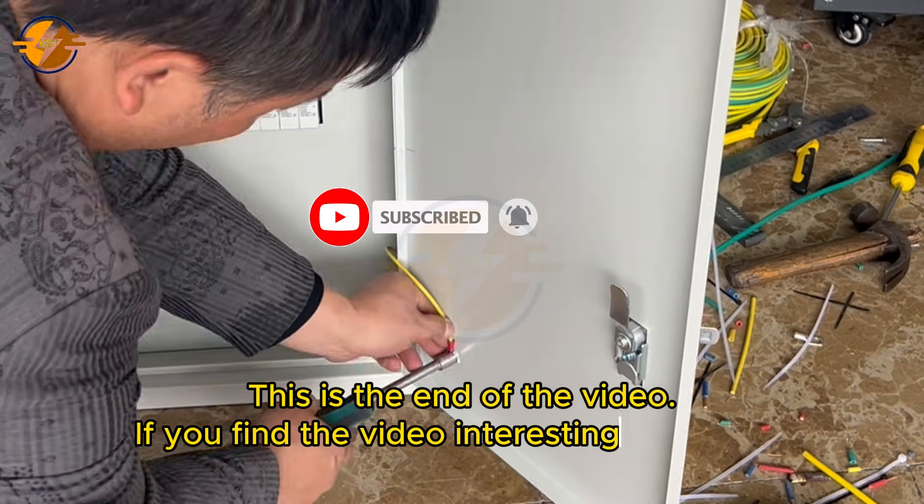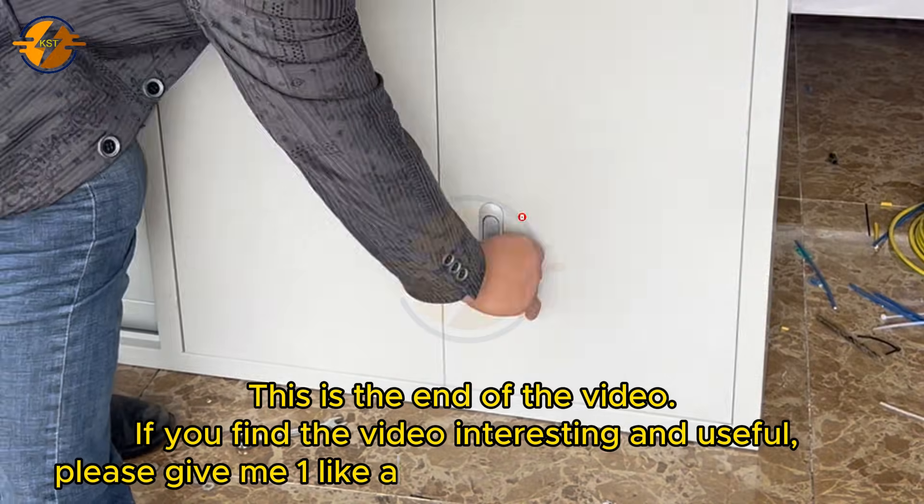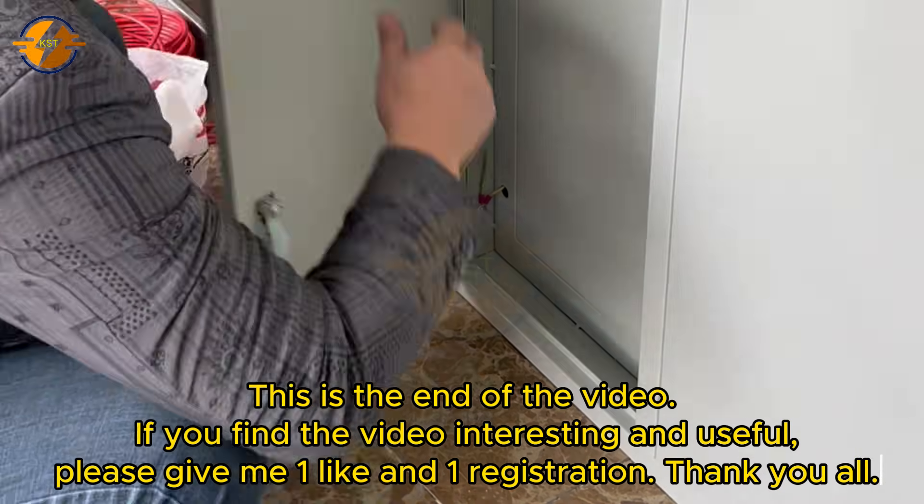If you find the video interesting and useful, please give me a like and subscribe. Thank you all.